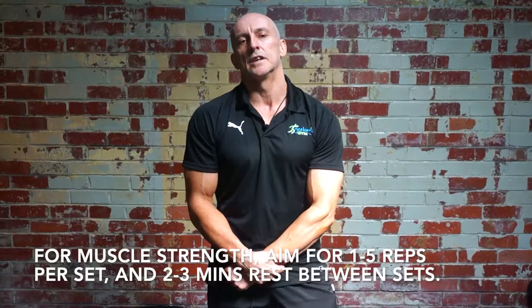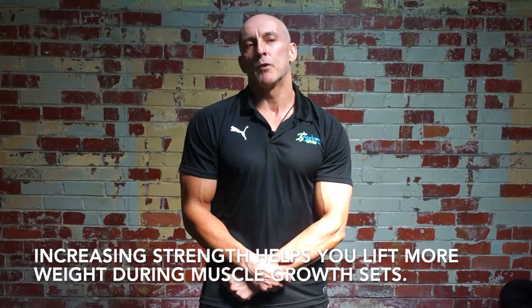If you're looking at increasing your strength, you want to go anywhere between 1 to 5 reps. I think it's very important to include strength training into your hypertrophy training. That way you'll be able to lift heavier weights around that 8 to 16 rep range.